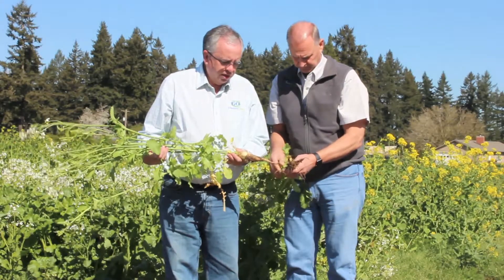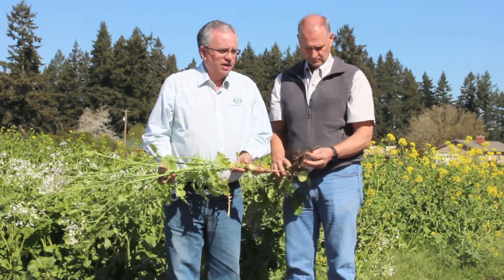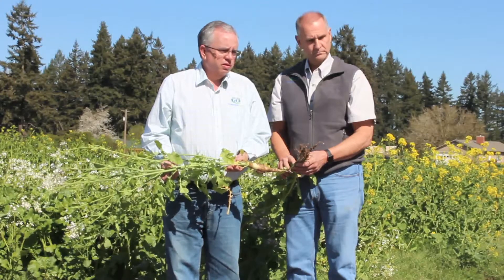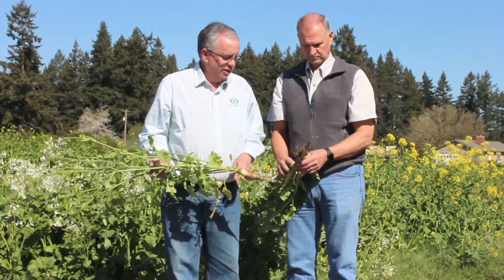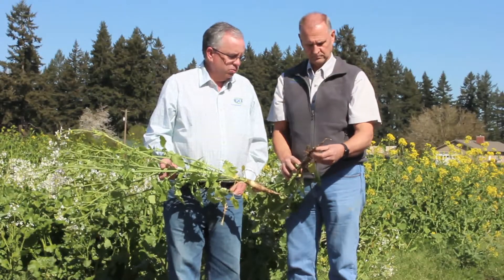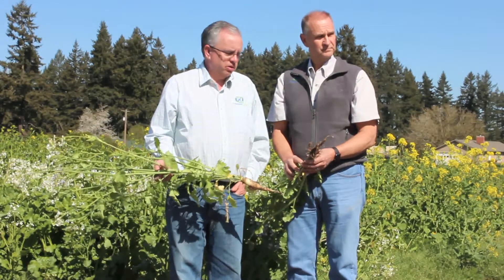When it comes to soybean cyst nematodes, you're going to see a lot of variation between varieties, but the daikon types are typically hosts. You don't see any resistance with daikons — really with any nematodes, but especially soybean cyst, they can host them. Whereas the nematode-controlling radishes have been bred to control specific nematodes. In this case, the Image radish is considered a Class 1, meaning it will control more than 90 percent of nematodes from a sugar beet cyst nematode standpoint.